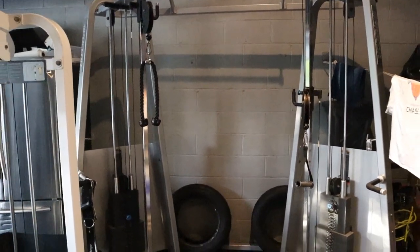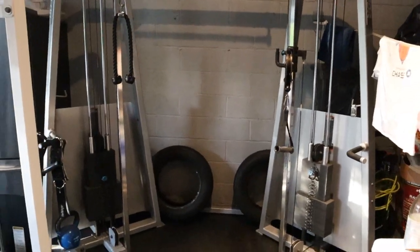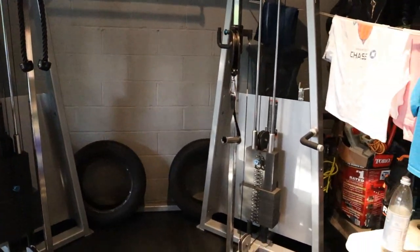This cost me about $6,000 and then another thousand to have it shipped. We can talk about that again another time.